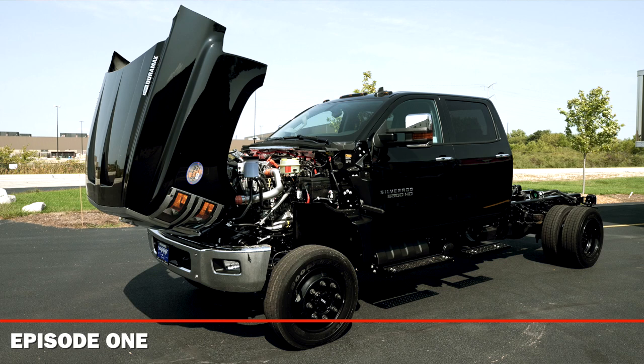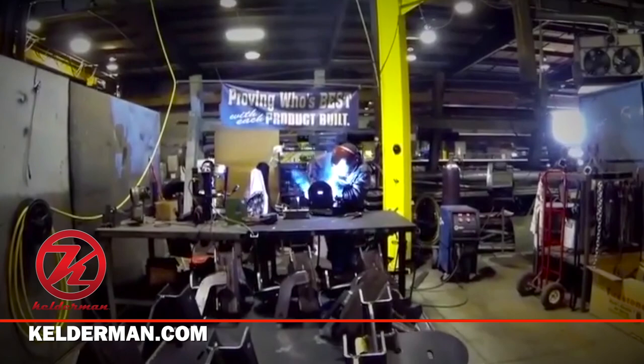So hopefully you tuned in to episode one of our Build Series and got caught up on that. Today we're going to go into a little bit more detail on the suspension system that we're putting on our medium duty project.